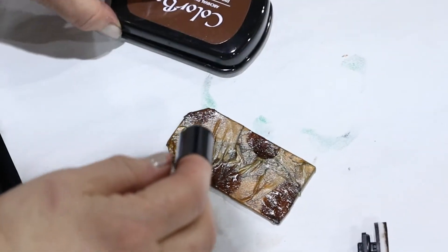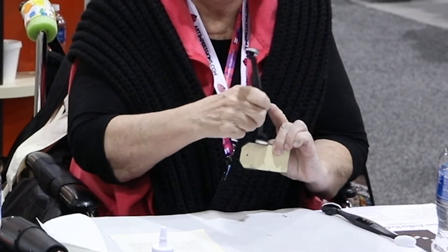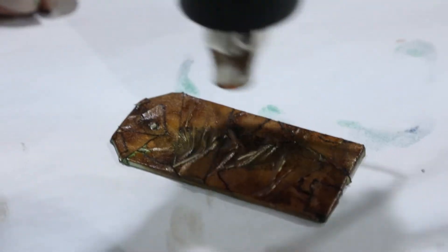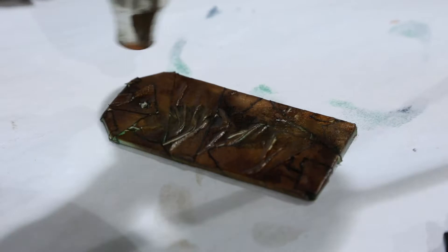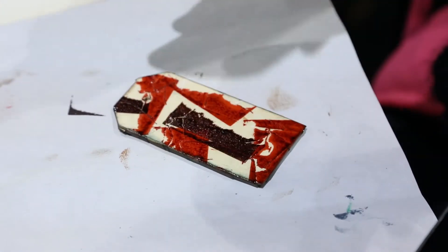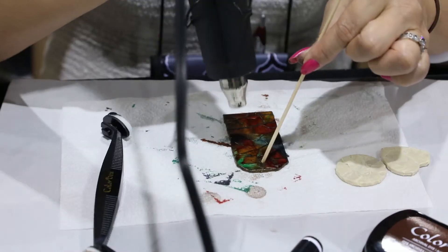Apply the Mudslide with your stylus tool so that you have control of where you're applying it and can smooth the edges out. Dry it again, then reverse and repeat the process for the other side. If you choose, you can also change up a little bit of the proportion or the order in which you're applying your ink so that your reverse side will have a slightly different look.